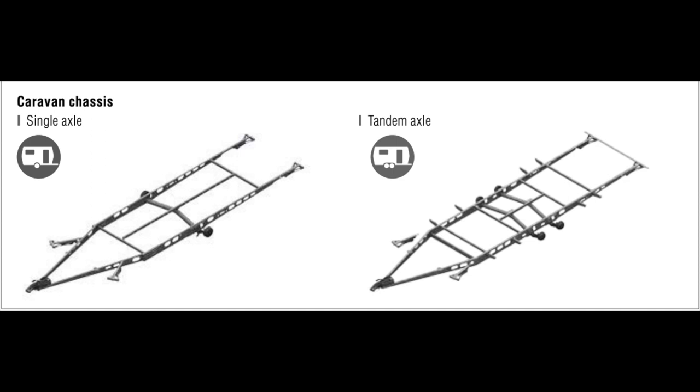Here's a quick look at the chassis before the caravan is placed on top. On the left you see the single axle and on the right the twin axle, or tandem axle as it's called. That's pretty much the anatomy of the chassis.